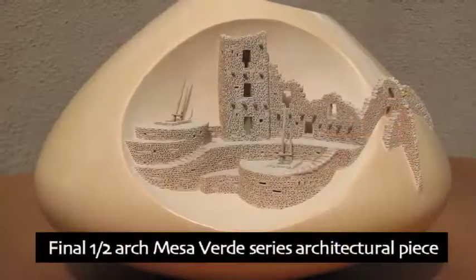Hello, I'm Al Koyalwaima, and today I'm going to do a short demonstration of adding a coil to a pot that I call Mesa Verde.